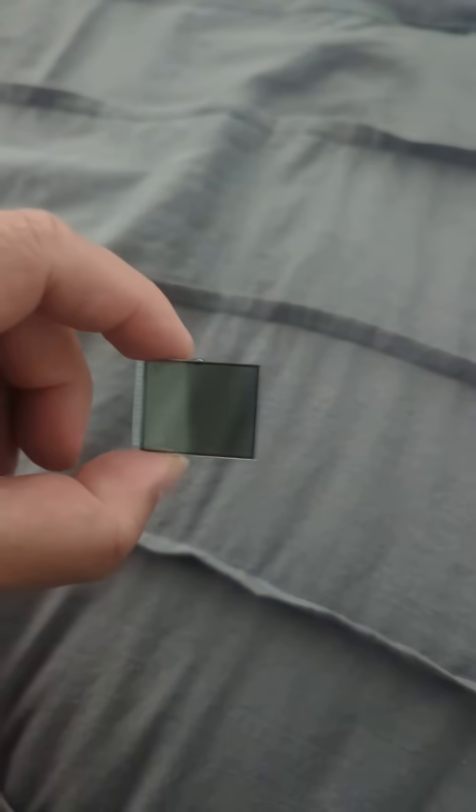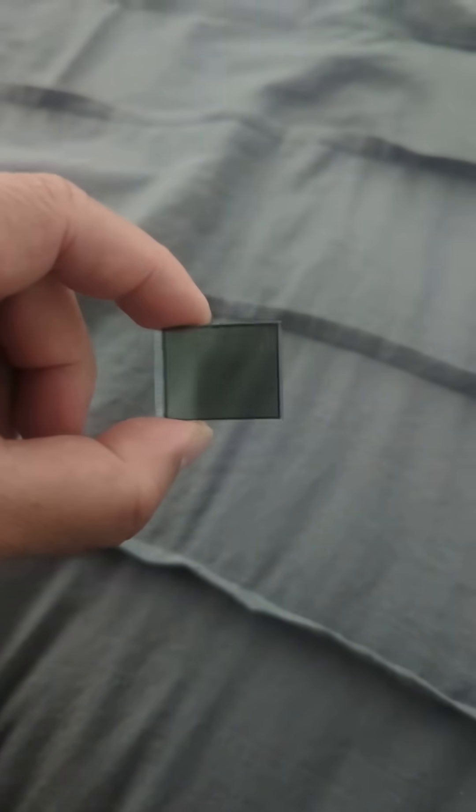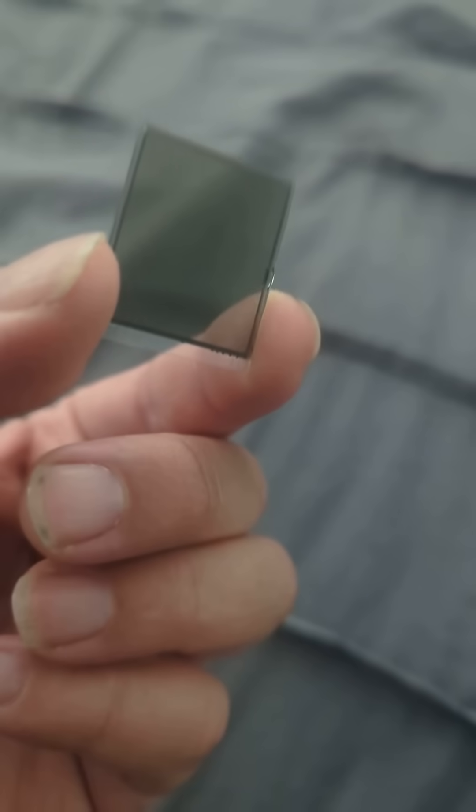There was something on Facebook that people posted just recently about LCD and how they work. This is a blank LCD — it doesn't even have electrical contacts wired to the glass. Here is a plastic bag which I'm going to rub on myself, on my shirt. The reason why I'm doing that is because I'm creating static electricity.